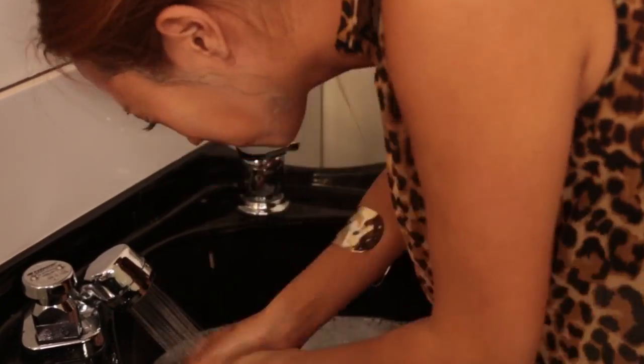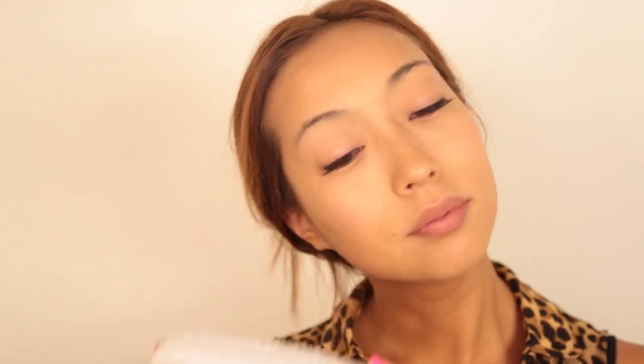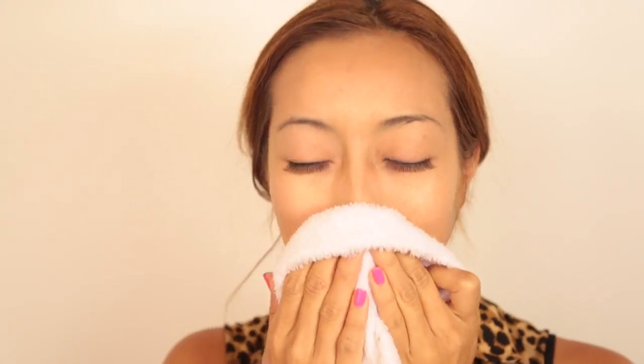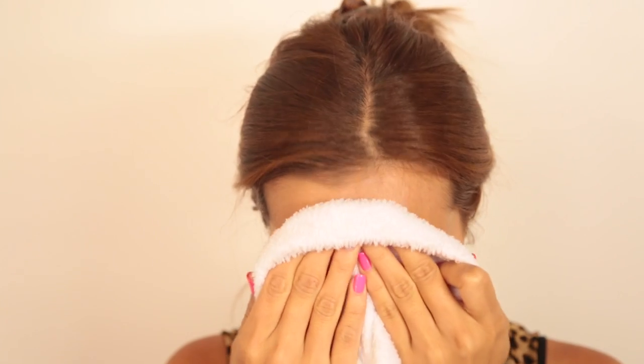I'm actually giving two of these away — I'll put the contest details below. If you guys want to buy this too, I put the website below and I have a coupon code for $50 off. It's ARIKA813. My face feels like a baby's face now — so smooth, and now my face can finally breathe.